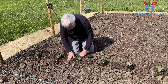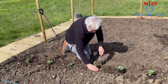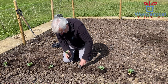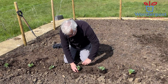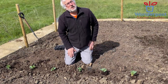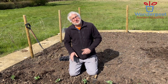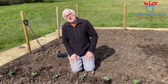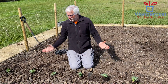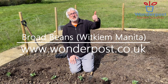Very simple. A little bit of aftercare — when they do grow we'll need to put a stake against them. This is a variety called Wittger something — I can't quite remember what it is, but let's not worry too much about that. The seeds were from Johnson's and it's one of the early cropping varieties. So there we go, broad beans, very easy crop to grow. See you later fans.